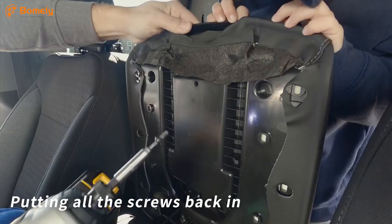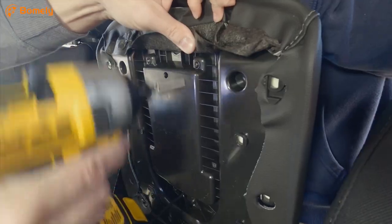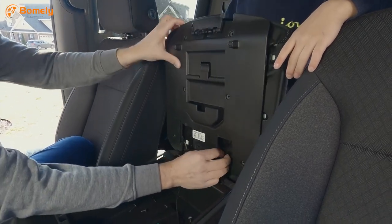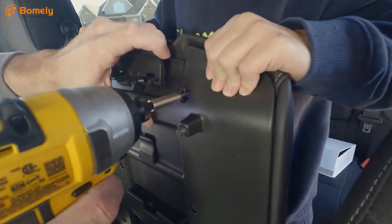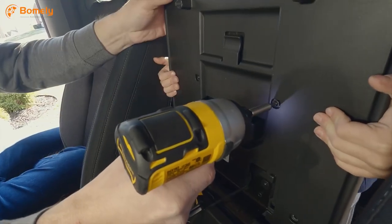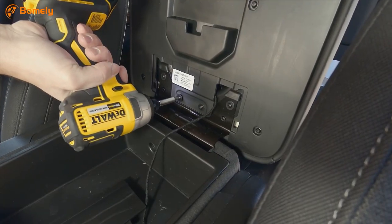Now we have to do everything in reverse, putting all the screws back in — four screws here for this piece. Just got to be careful not to over-tighten them since I'm using a drill driver. Pretty straightforward — just got to be careful when putting this back on not to pinch the wire that comes out the bottom. Route it into the little open spaces available, making sure not to strip the screws.